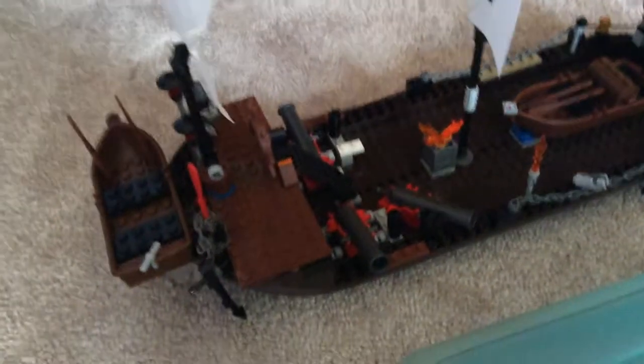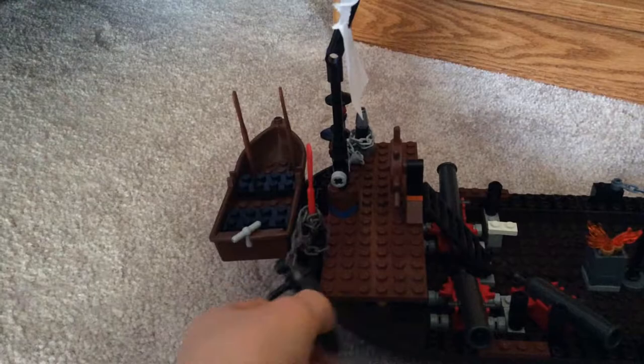This is the main mast. And this is a Sky Pirate Ninjago flag on top. There's the anchor — you can weigh that.